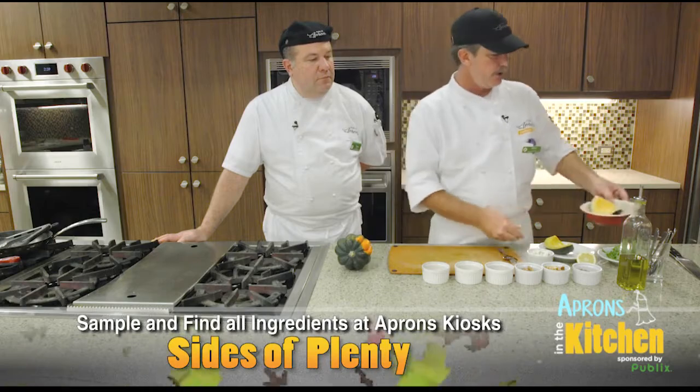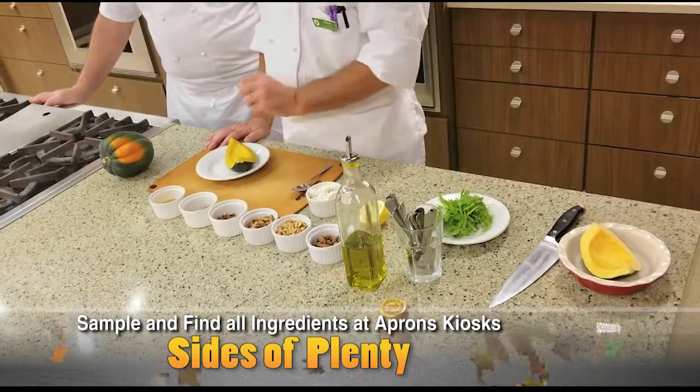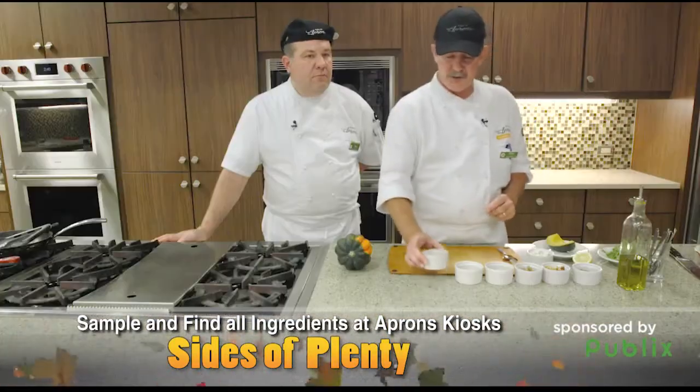We have one here that's just done. The easiest way to tell if it's done is just to use a little fork or a little toothpick — put it in there and you know it's done. With that said, we're going to make a little dressing to go with this.